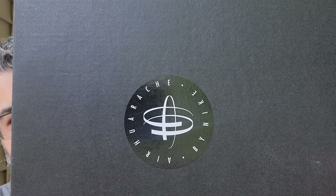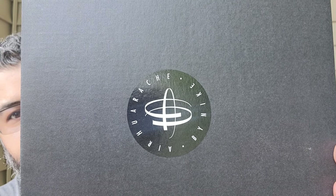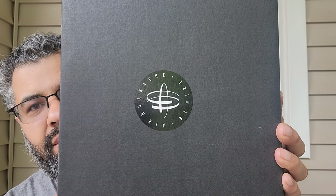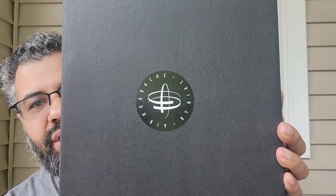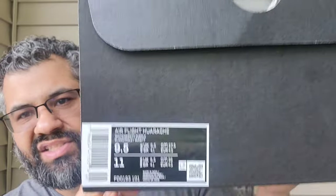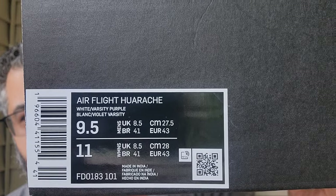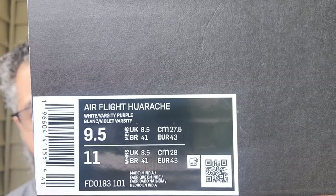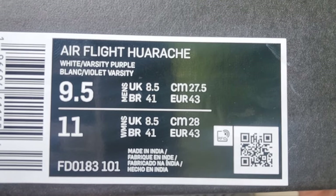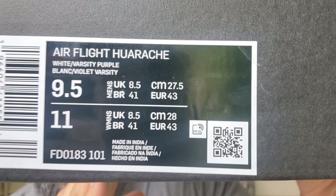First off, you got the Air Cuarache by Nike. Everyone calls it Huarachi, but it's Cuarache — it's a Mexican sandal. This is the Air Flight Cuarache in White/Varsity Purple, style code FD0183-101, made in India.